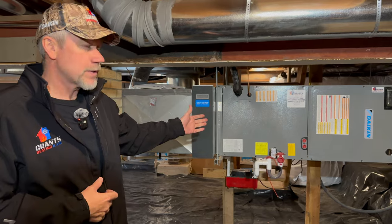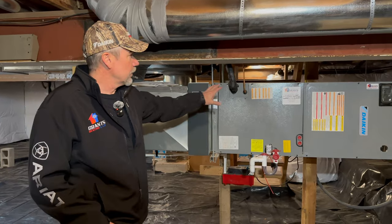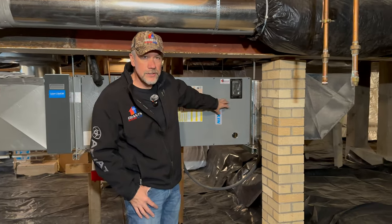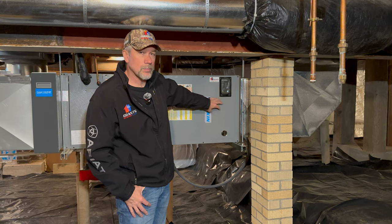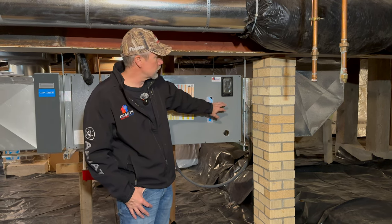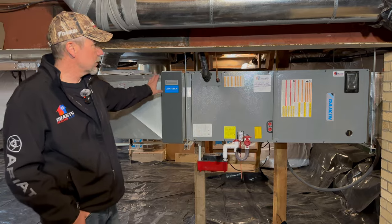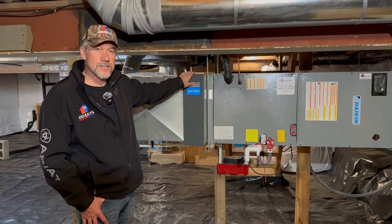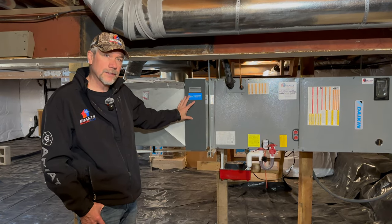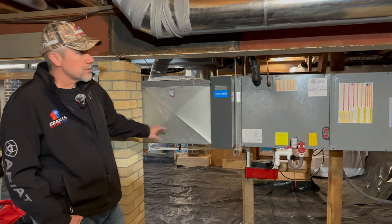This is of course an all-electric system. We have a backup heat kit located in this section of the air handler to supplement any heat the heat pump cannot keep up with, or if it gets too cold. This one is a 10kW kit with a 60-amp breaker. We're using five-inch thick filters to lower our static pressure, allow longer run times, and provide better filtration.